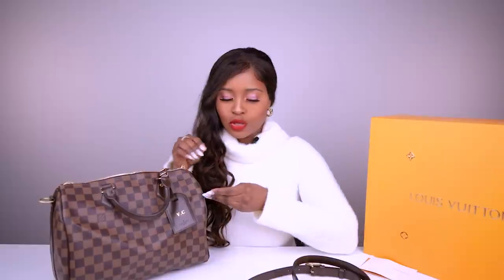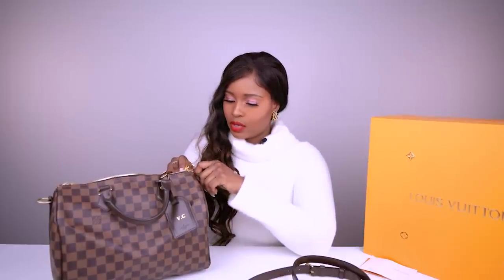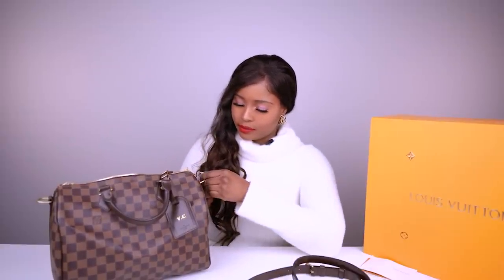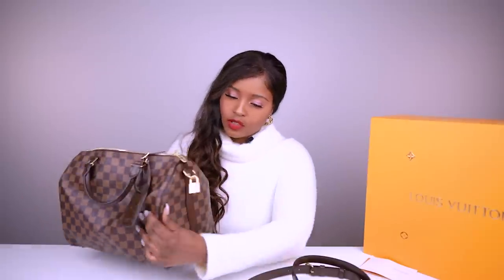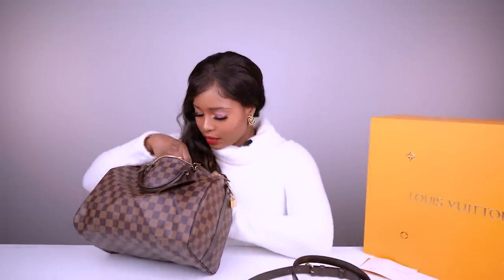I'm going to add some accessories to my bags — maybe pom poms, and I'm also considering twillies, the little scarves you put on bags, just to add some character and change up the look with different outfits. The bag also comes with keys and a padlock. I'll attach the padlock here and leave the keys inside.